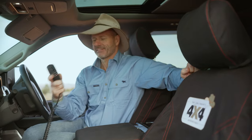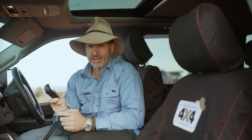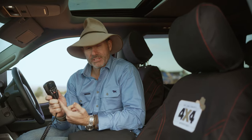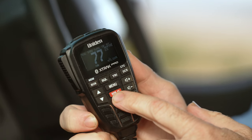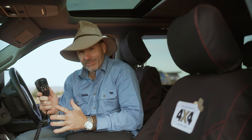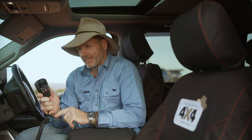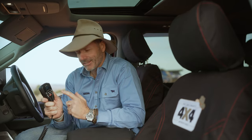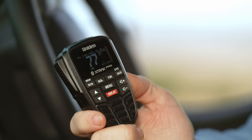Next up, we have the Uniden X-Track 80 model — this is a cracker. One of my favourite features is the replay button. It allows you to replay the last transmission, which is so handy when you're bopping out to the tunes behind the wheel really loud and you can't hear the CB. You then turn your stereo down and hit the replay button without having to tell someone else to please repeat their message.